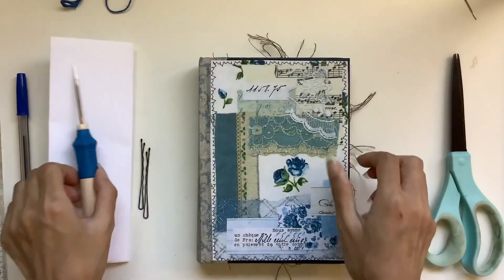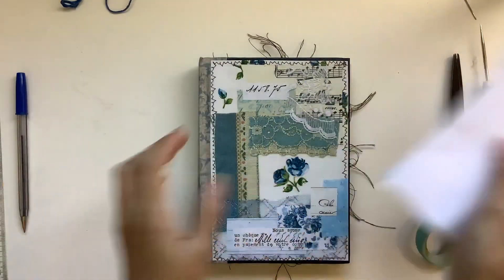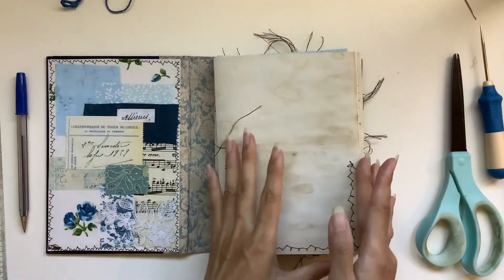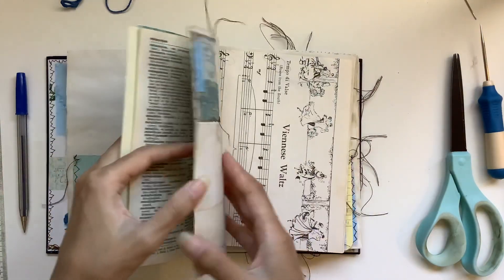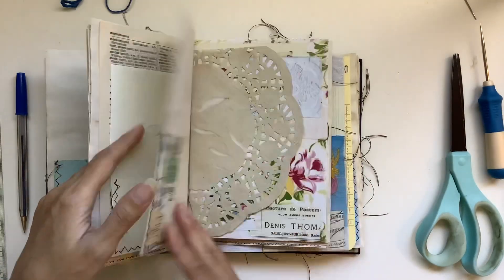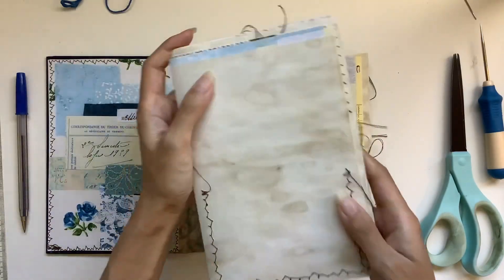I'll link the playlist below if you missed it or want to catch up on doing the cover and the pages. So I'll give you a look at what it looks like now that I've done the pockets, which we did in the previous video. I've sewn all my pockets in there and now we are ready to bind.